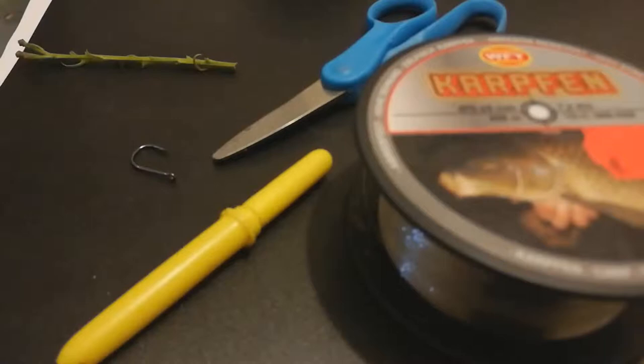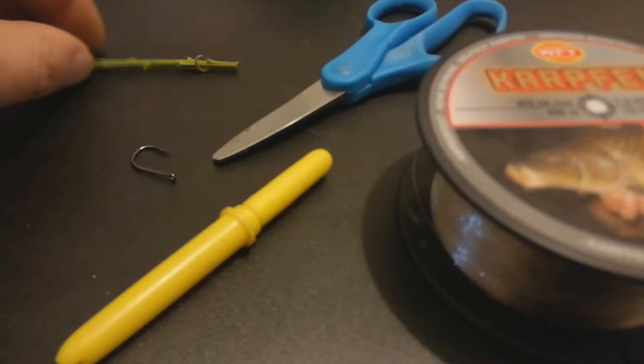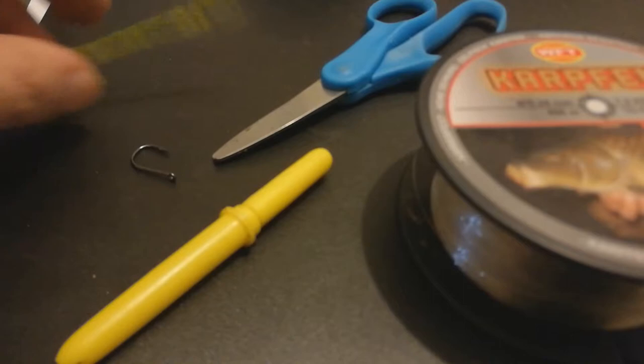This is a way to make a very easy hair rig for corn that you don't need any special equipment for. Basically you need some fishing line, a hook, and a pair of scissors. And something for a bait stopper — you don't even need boily stops or anything, you can just use a twig or a piece of grass. The only optional item is a baiting needle.